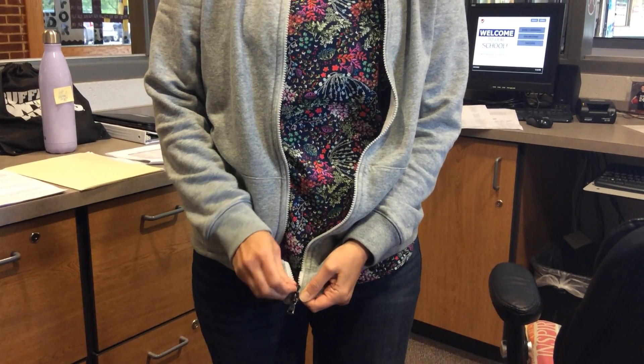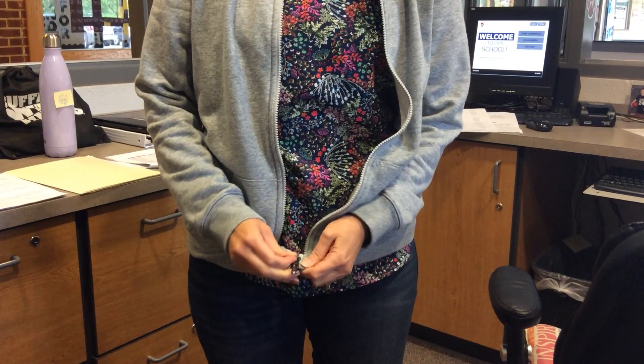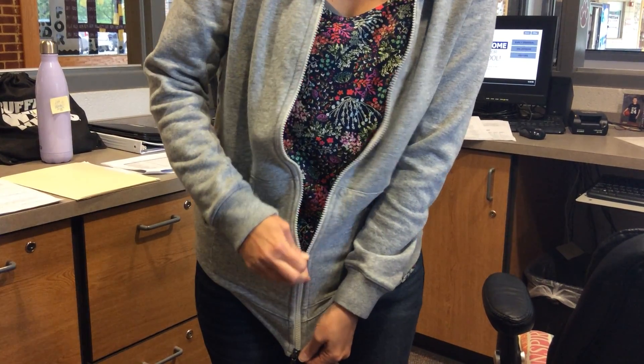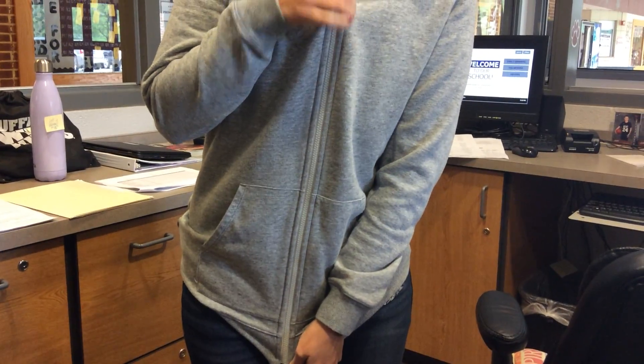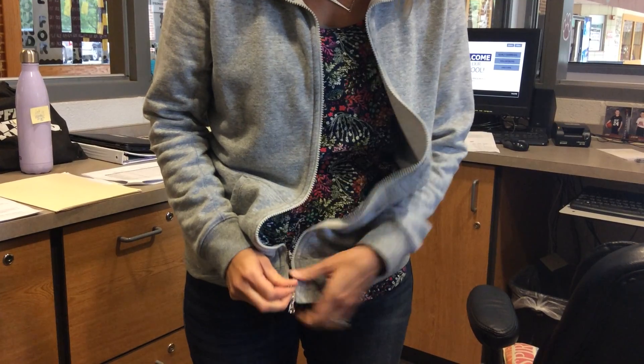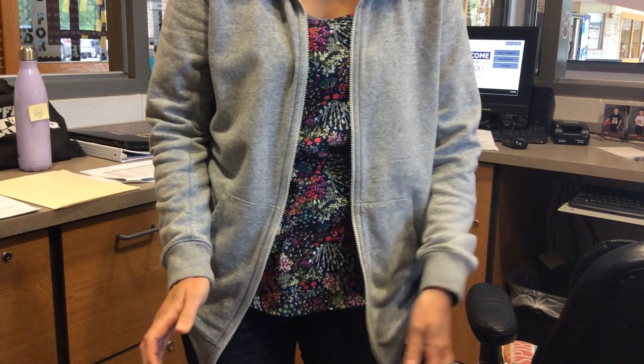To zipper a jacket, you pinch the two ends together and you need to make sure the end is the whole way down so that you can pull the zipper up and slide it back down. And to take it off, you want to make sure it goes the whole way down and just pull out the bottom and you're good to go.